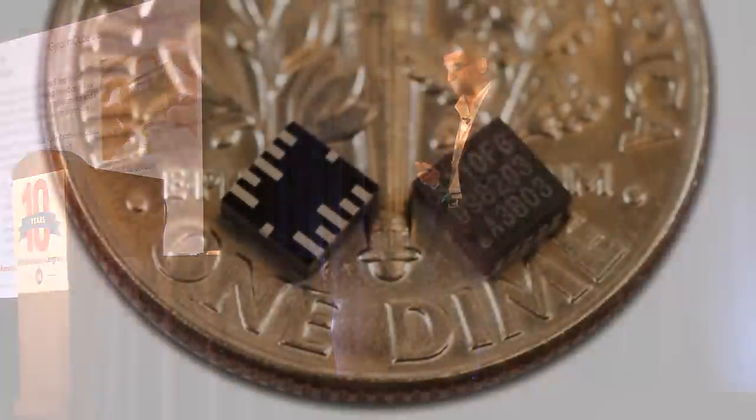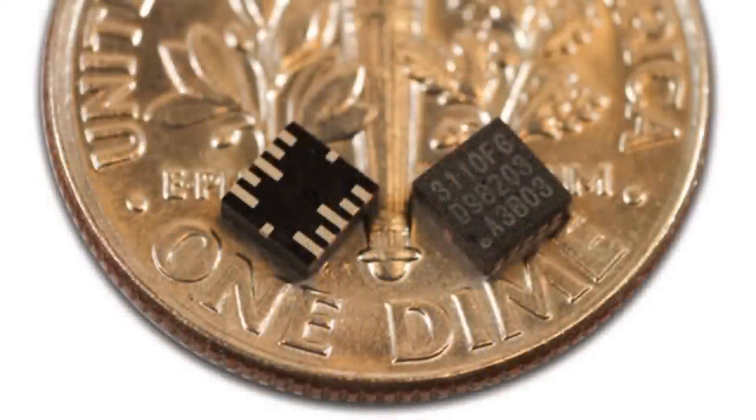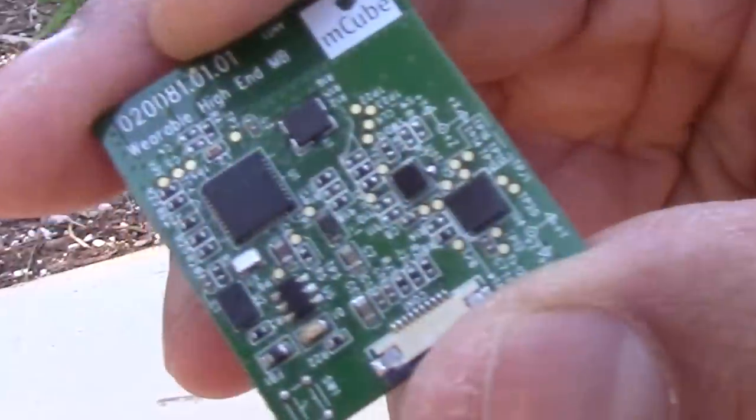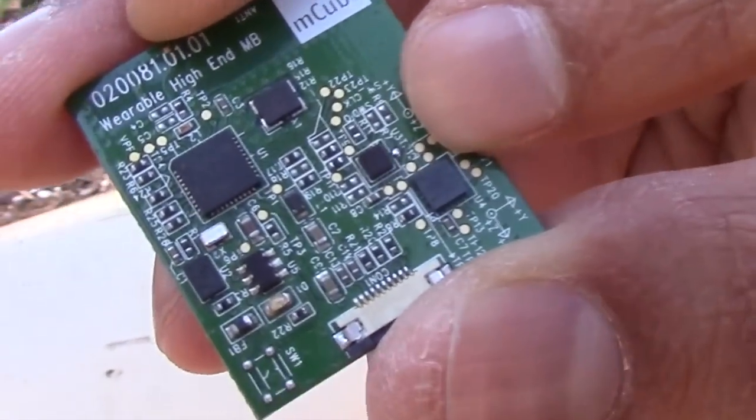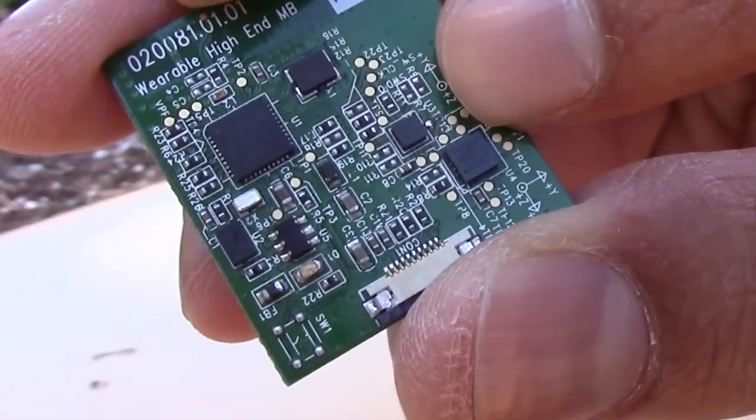Today we are happy to announce that we have the smallest size 9 degrees of freedom, the 70-30, which is 2 by 2 by 0.95. So this is the 2 by 2 iGyro that we demonstrated today in the technology showcase.